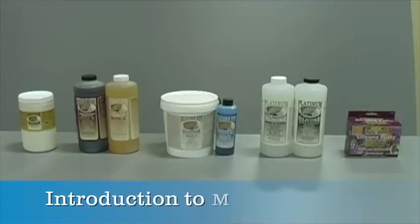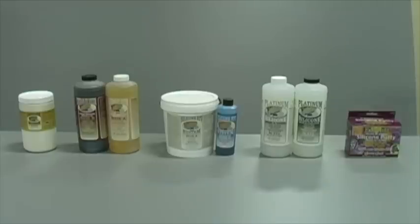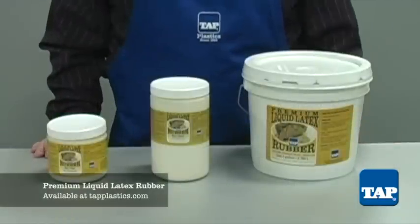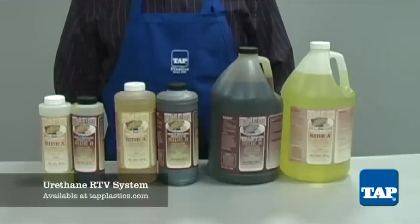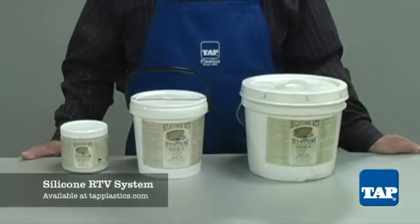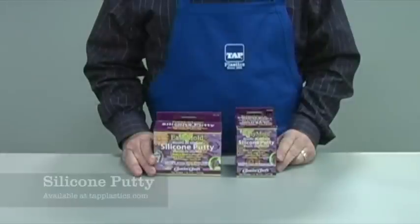This video will describe the five flexible mold materials that Tap Plastics carries so that you will be able to select the one that is best for your project. The five mold materials are premium liquid latex rubber, urethane RTV, silicone RTV, platinum silicone, and silicone putty.